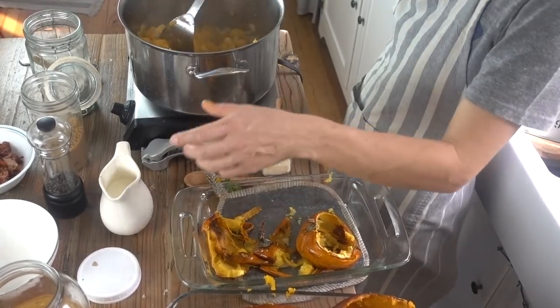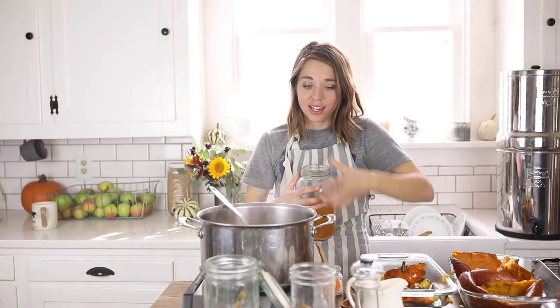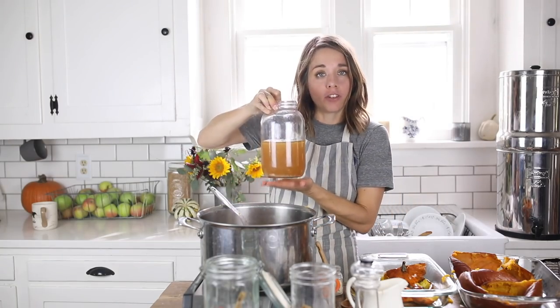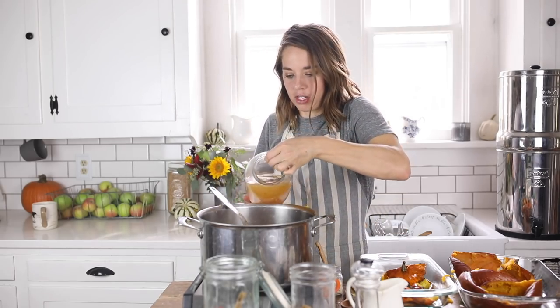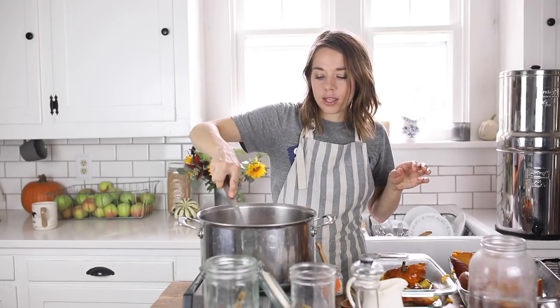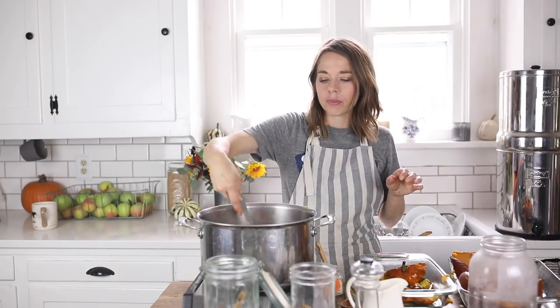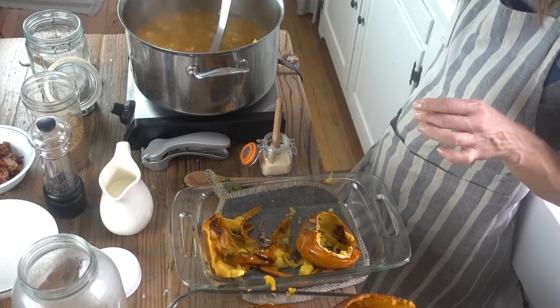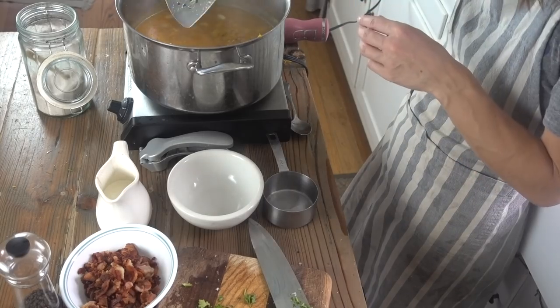I'm going to add about a quart of bone broth. This is still liquidy — it just came out of my instant pot; it would gel after sitting in the fridge but it's fresh so it's not gelled right now. I'm going to let this pumpkin, garlic, and onion mixture simmer for about 30 minutes to meld the flavors together.